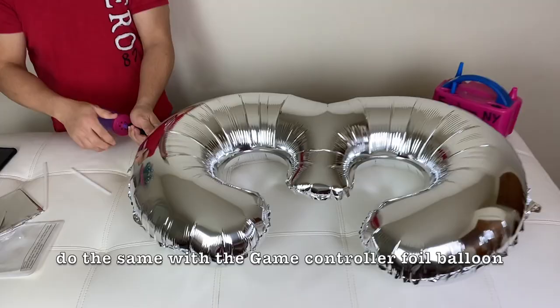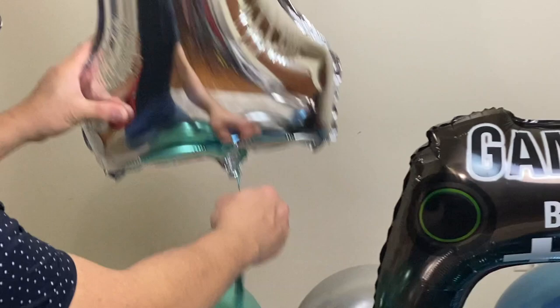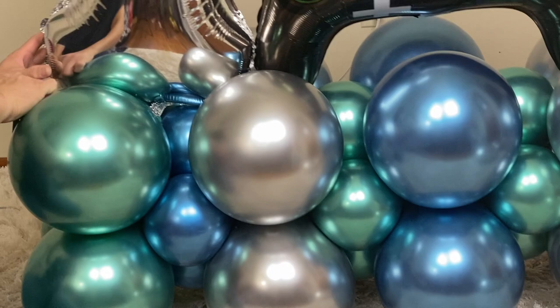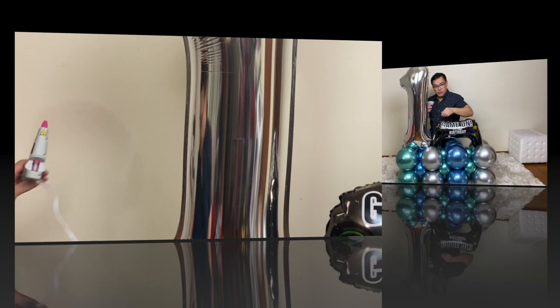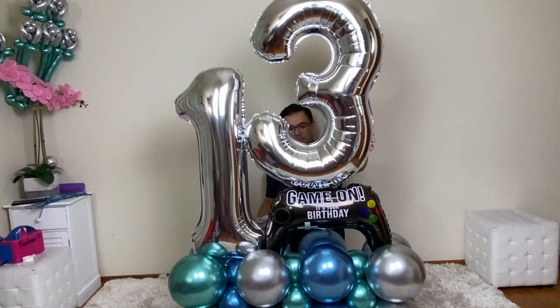Now we're ready to attach the number 1 using my 260Q scraps. There you go, and then we will support it with either glue dots or a low-temperature glue gun. Now ready to attach the number 3 — put it right on here and I'm going to use the glue gun.